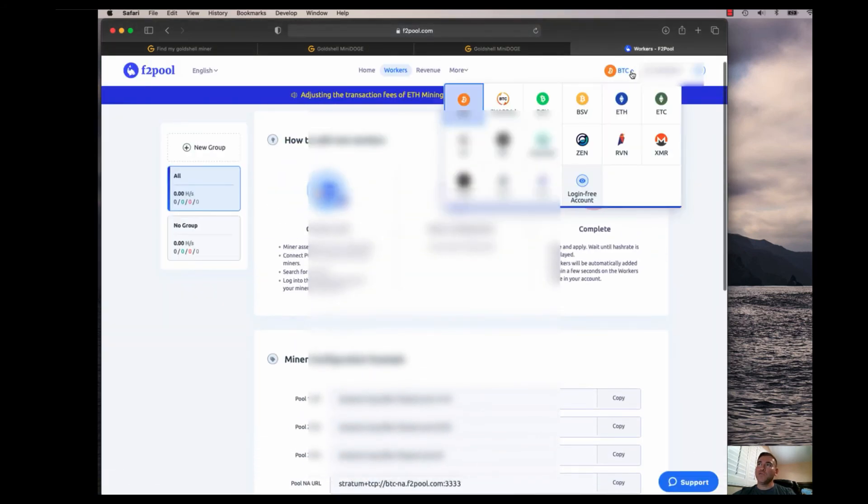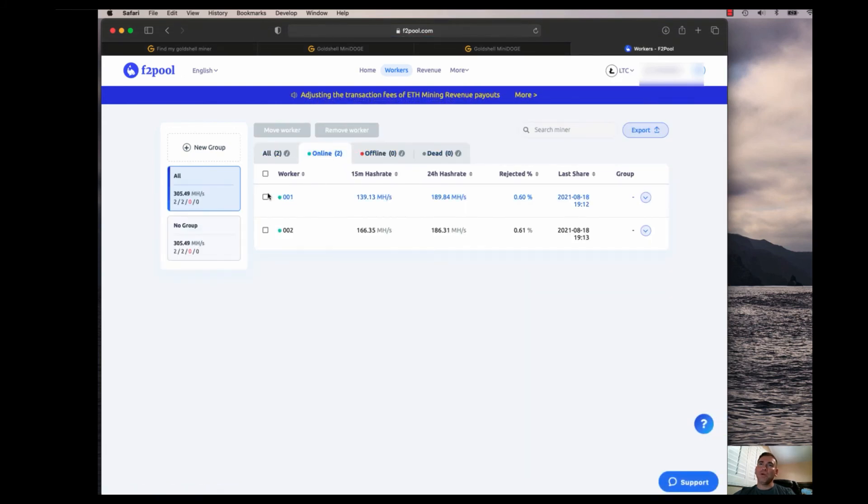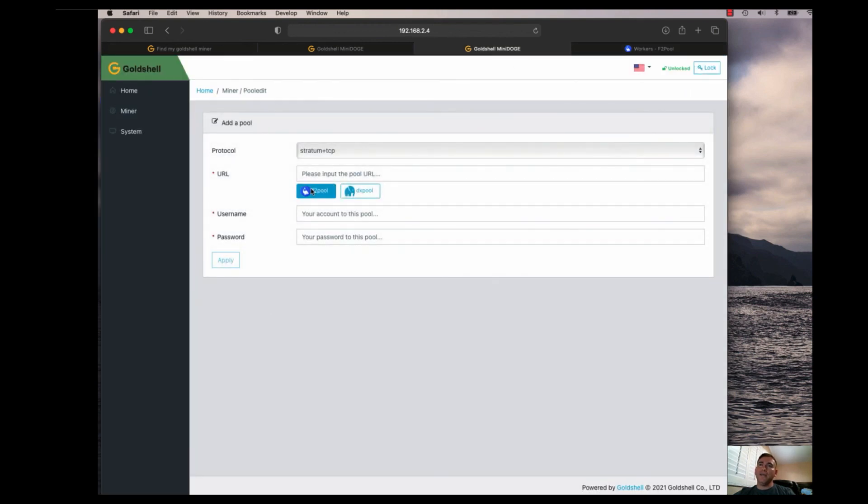I have two miners — switching back to Litecoin in F2 pool, you can see the two workers: .001 and .002 with 15-minute hash rates of 139 MH/s and 166 MH/s, and they've been roughly the same over the past 24 hours. I hope this clears up any confusion about setting up the Goldshell Mini Doge miners. It's really simple — create an F2 pool account, log in, collect your credentials, and Goldshell makes it easy by having F2 pool already available as a preset.